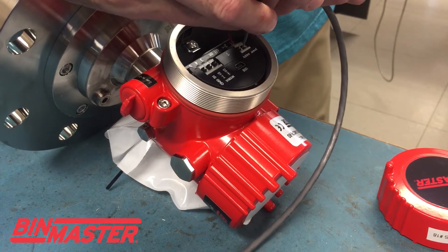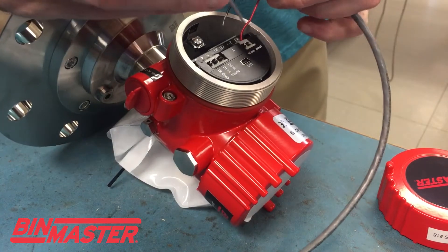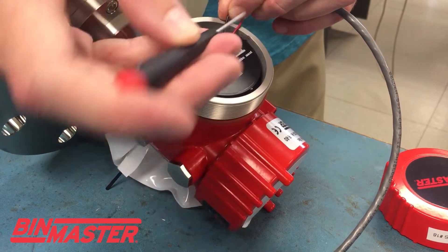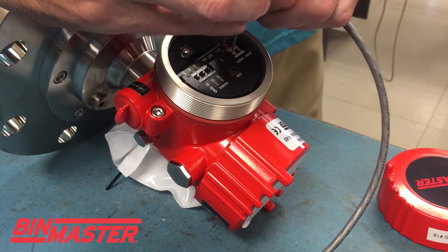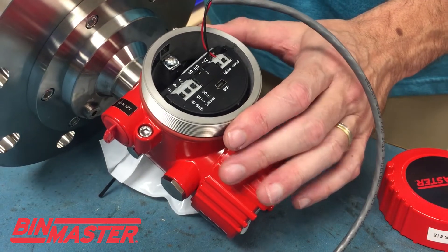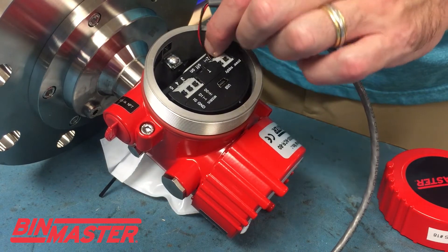These have little push terminal blocks that you just push down and the window underneath opens, so you have to get the cable in one hand and then push down with a small flat blade screwdriver with your other hand, then insert the wire and give the wires a tug just to make sure everything is nice and tight. You don't want any loose connections here.